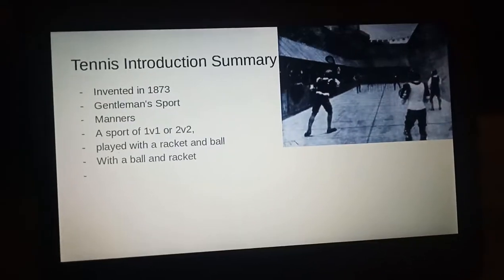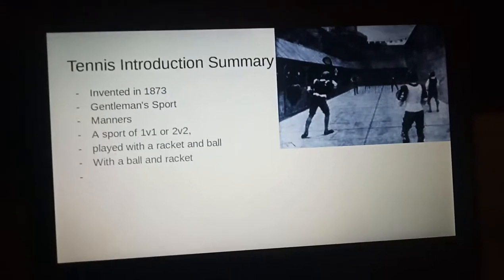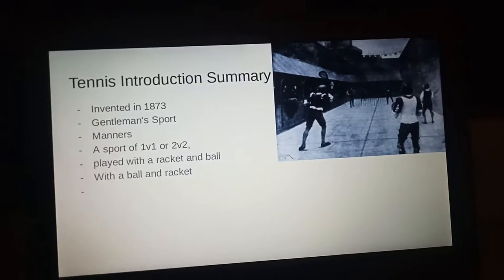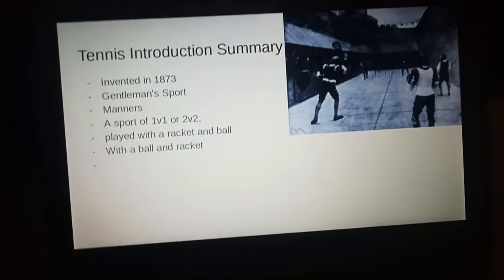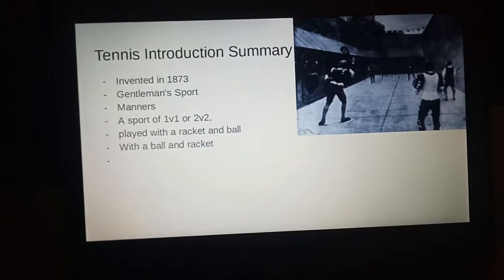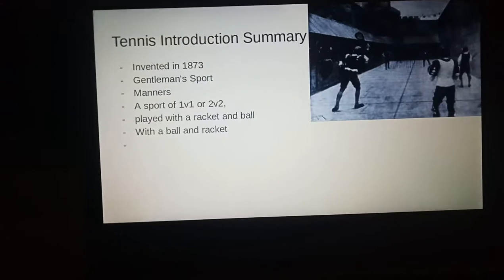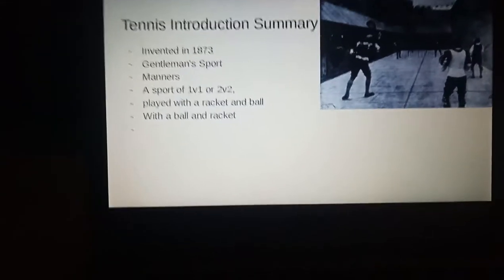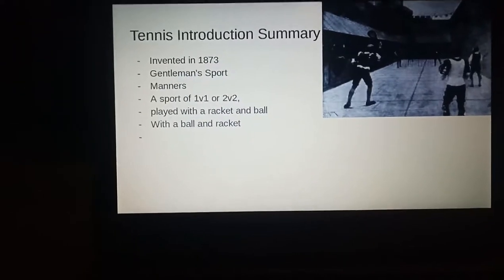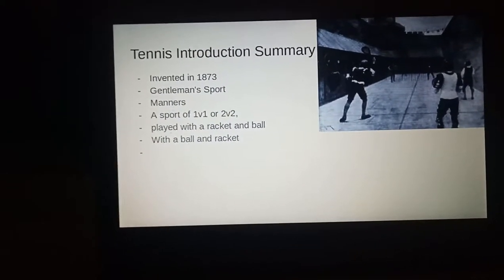Tennis is a racket sport that was invented in 1873 and has always been considered a gentleman's game that should be played with proper manners. It can be played individually against a single opponent or between two teams of two players each, doubles. The object of the game is to hit the ball in such a way that the opponent cannot return it properly.